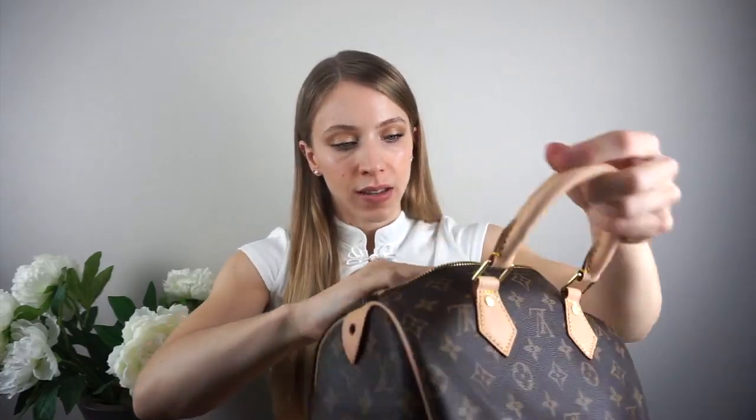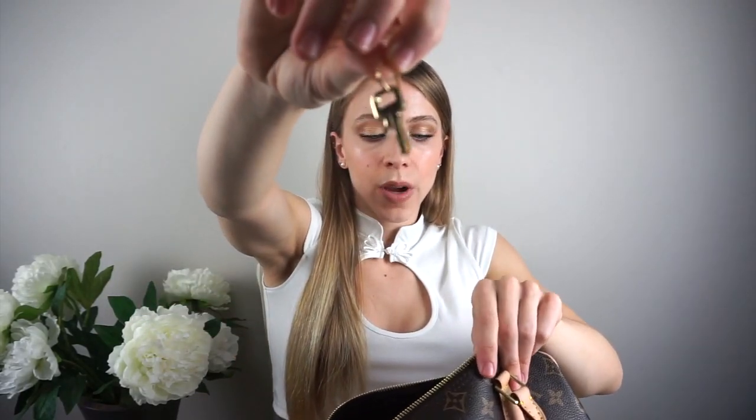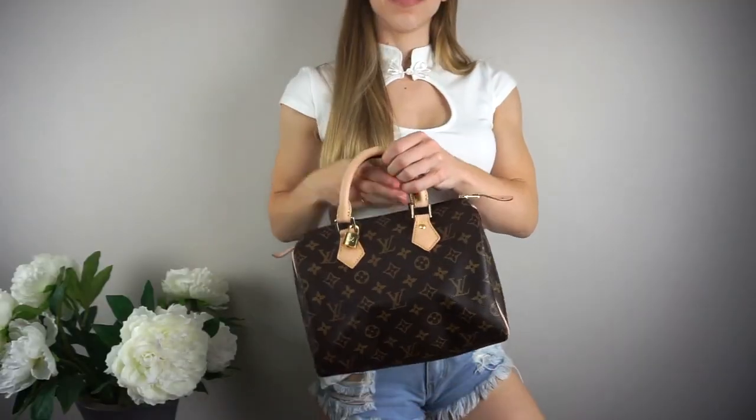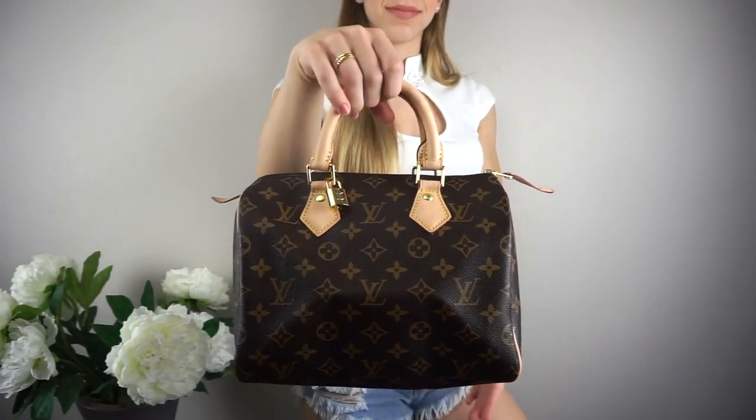You can put the lock on the zipper if you prefer, but I kind of like it as a little decor on my bag. It also came with keys — I have them here — these are the cute little keys that it comes with, which obviously open up this lock.